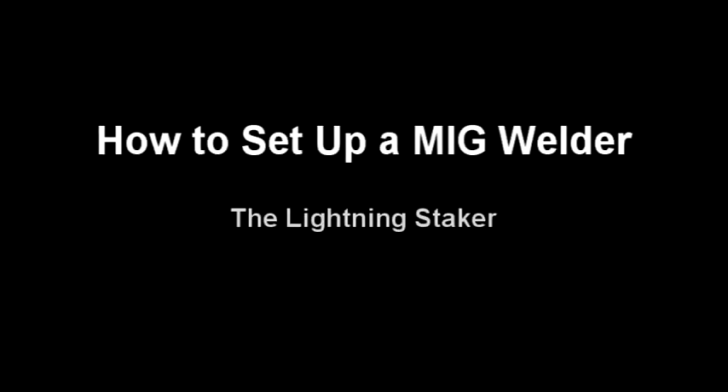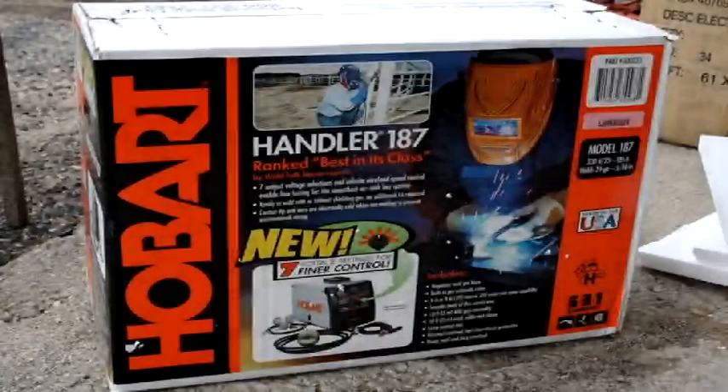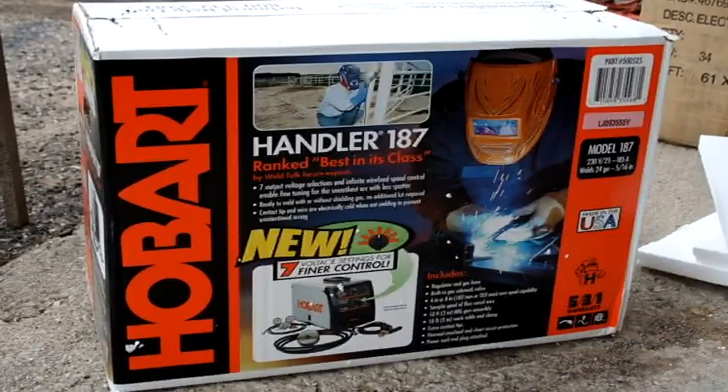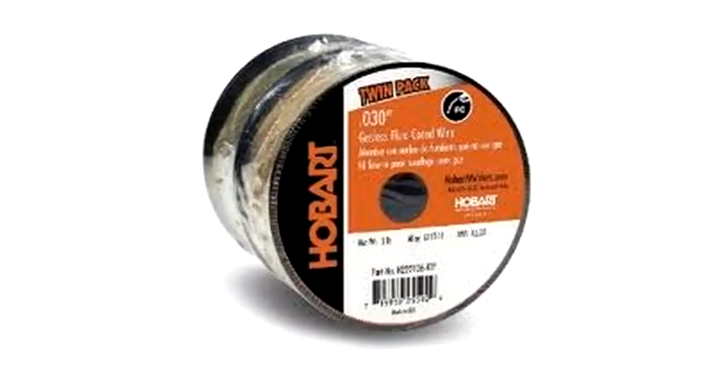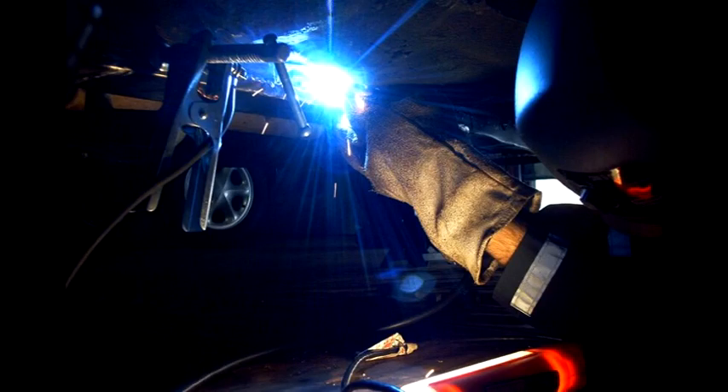In this video we'll be covering everything you need to know to get your wire welder ready for use. This information relates specifically to the Hobart Handler 187, but in general applies to any wire welder commonly available today. The Handler 187 can be set up to use either flux core wire, which doesn't require any shielding gas, or solid wire, which does require gas. Welding with solid wire and using shielding gas is what is commonly referred to as MIG welding.